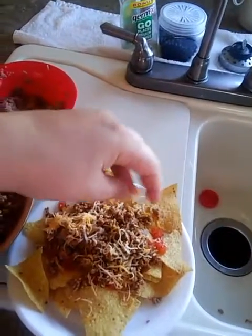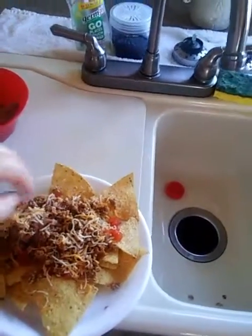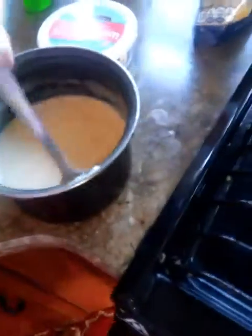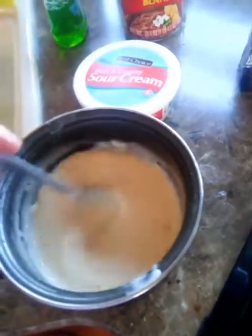A little bit more cheese on top of the meat. I'm doing this with one hand, so if it's a little hard to see or a little shaky, I'm sorry about that. Then to finish it off, you would add however much of this queso cheese that you want.